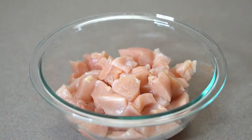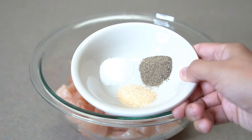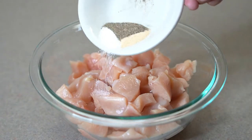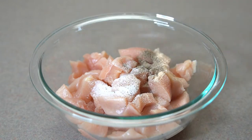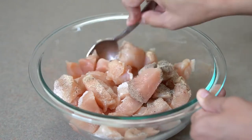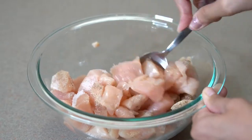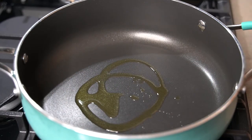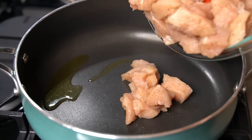Let's start with the chicken. I have about two pounds of chicken breasts that I cut into bite sizes. I'm going to season with one teaspoon of salt, pepper, and garlic powder. In a large skillet over medium-high heat, add some oil, and once the oil is hot, add the chicken.